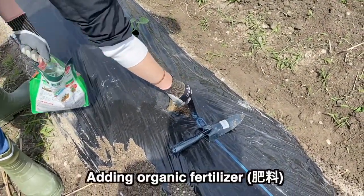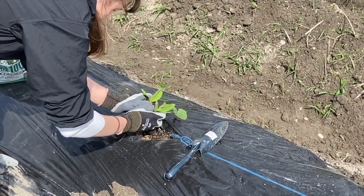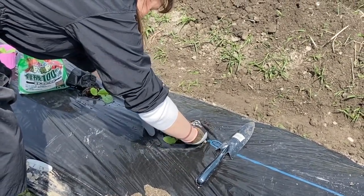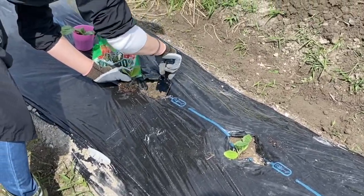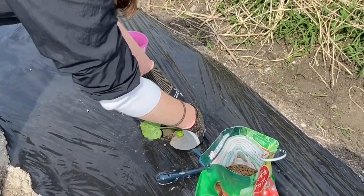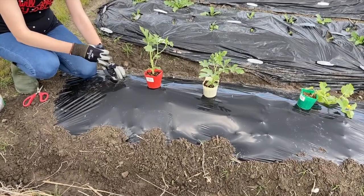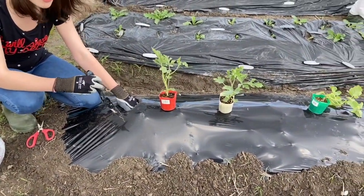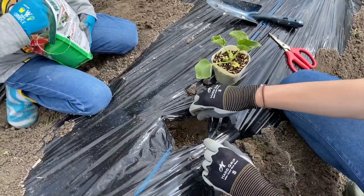I'm going to mix a little bit of this organic fertilizer — we're going to put another scoop and split these. Melons, which I'm planting here, are quite heavy feeders, so we put a scoop of organic fertilizer into each hole before planting. Then we water with an organic fertilizer I found at the home center.